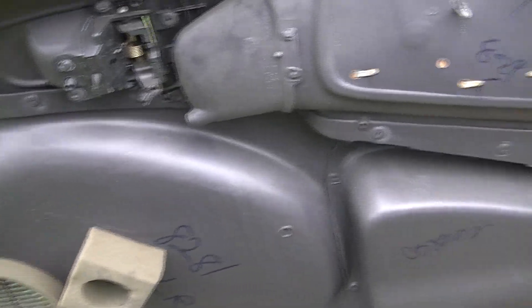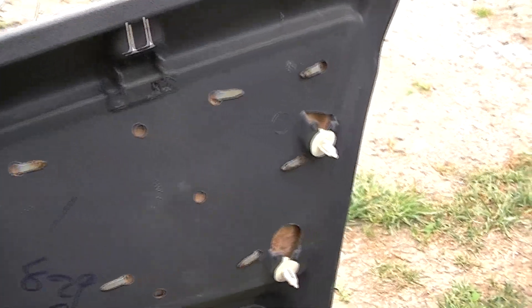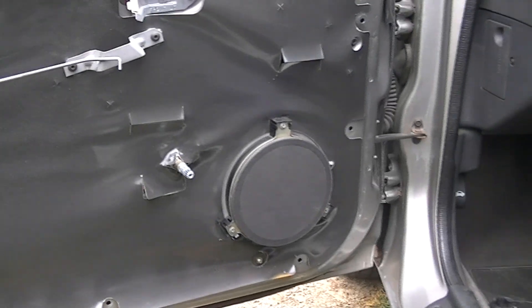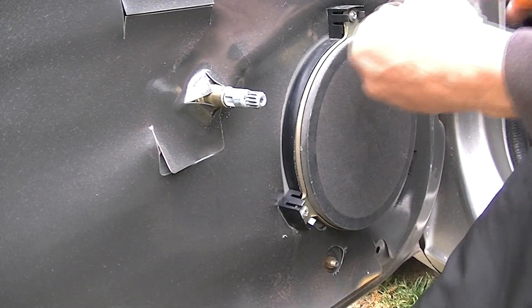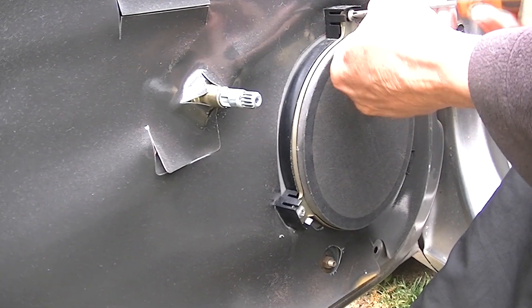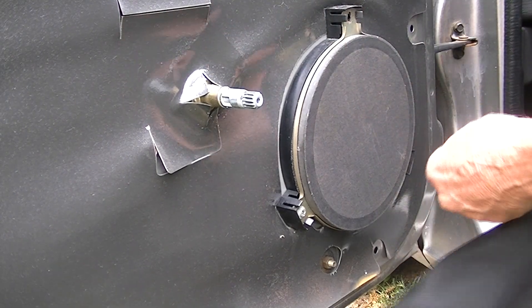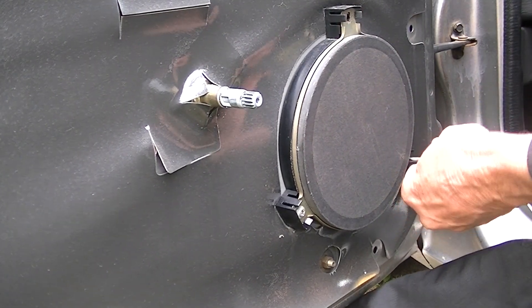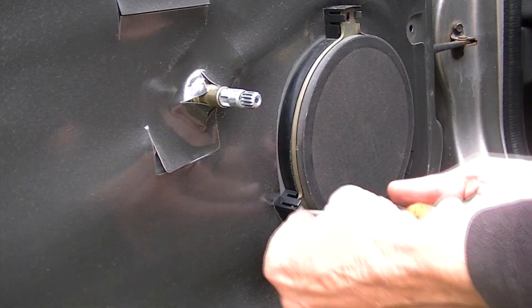Some of the older Neons, say mid-90s — 94, 95 — they're so brittle it's almost impossible to keep from breaking them. But the good news is you can go to the parts store and pick these up for $3 or $4. There is the speaker, like I said, and we'll go ahead and pop that out of there real quick. We'll take out these three little screws here — they're fairly long. Pop that one out, one down here at the bottom, and one more right here.